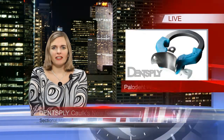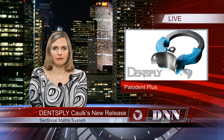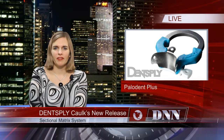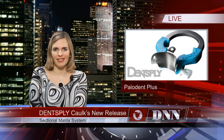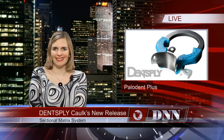And now, products and procedures. Dentsply Caulk has released a new sectional matrix system, Paladent Plus. If you don't already know about Paladent Plus, here's what you've been missing out on. It offers a wide array of applications for sectional matrix system use. During restorative procedures, it helps protect against nicking adjacent teeth, it protects the papilla underneath, and it maintains a tight seal.